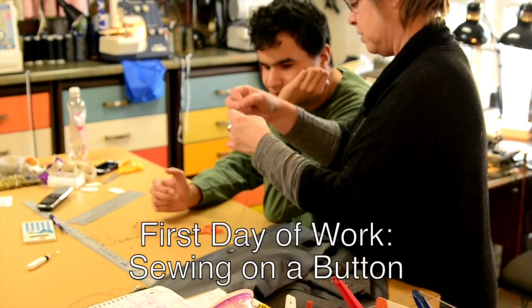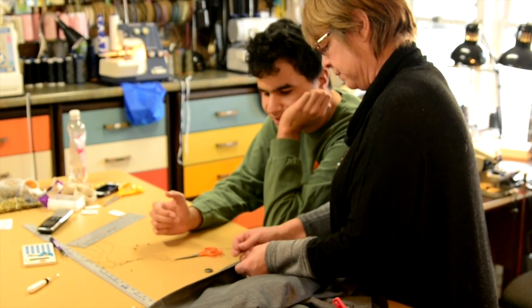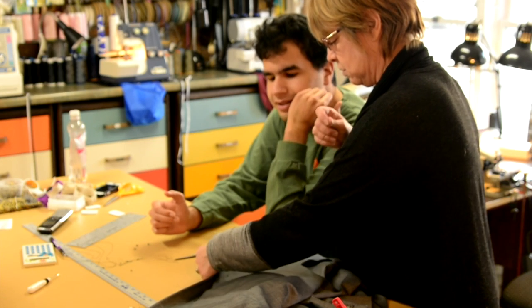So that's it. You threaded your needle with thread, you put your knot, and now it's time to put the button on — this is the main show. So you start on the back side where you don't want the button, and come through where you do want the button.